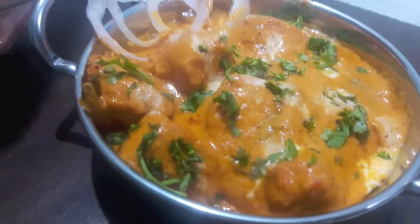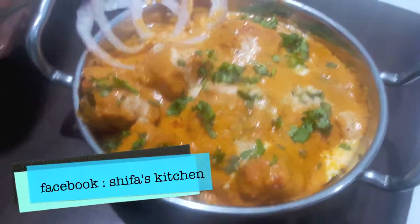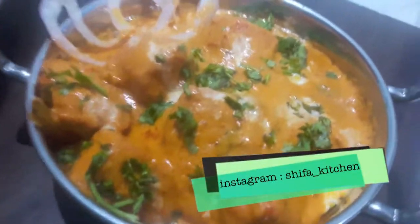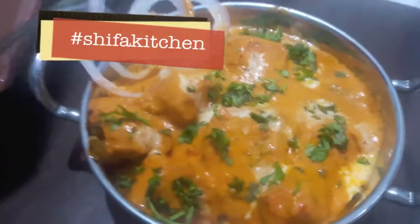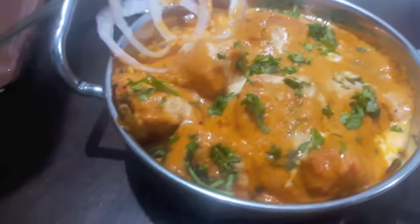If you like my video please give a thumbs up. If you tried any of my recipes don't forget to tag me on my social media accounts, Facebook and Instagram. Subscribe to my channel and hit the bell button to get notified whenever I upload a new video. Thank you.